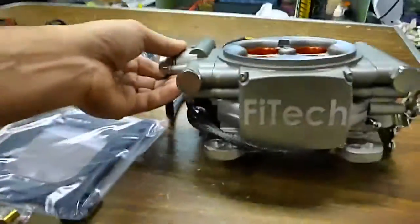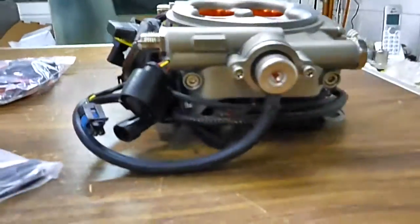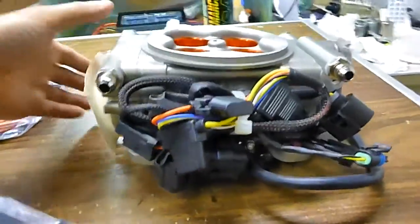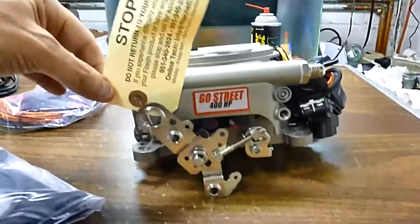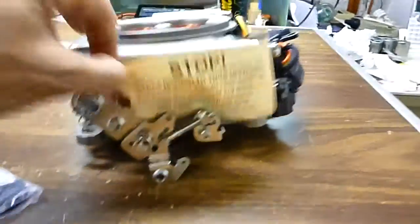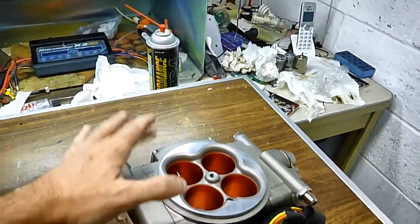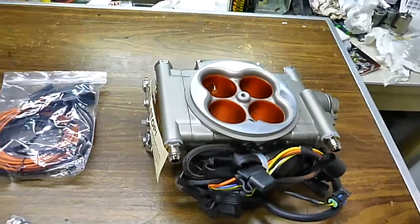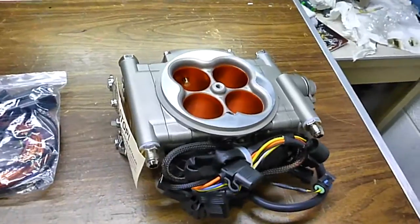That's what it looks like — wires, warning tag, bag. Now this unit doesn't have the built-in ignition, so you have to use your ignition on your car. I have an MSD ignition so that will go right on with this, which is good.